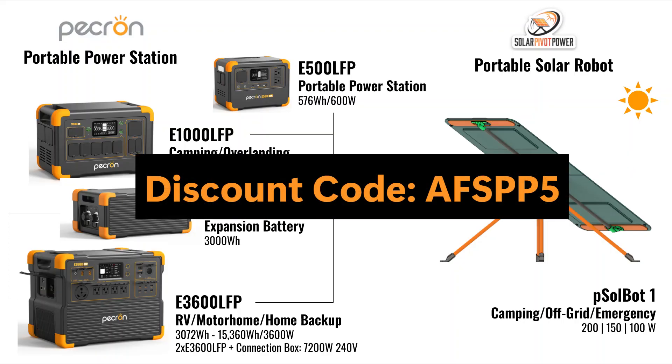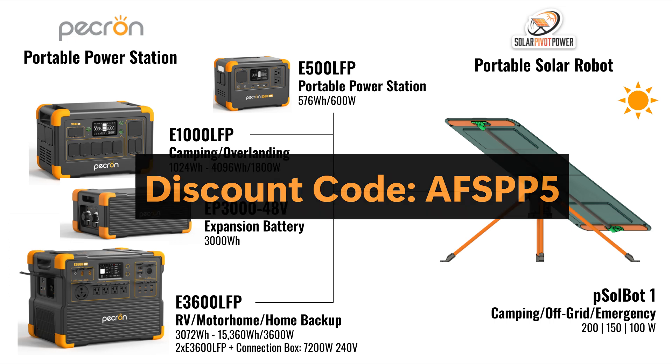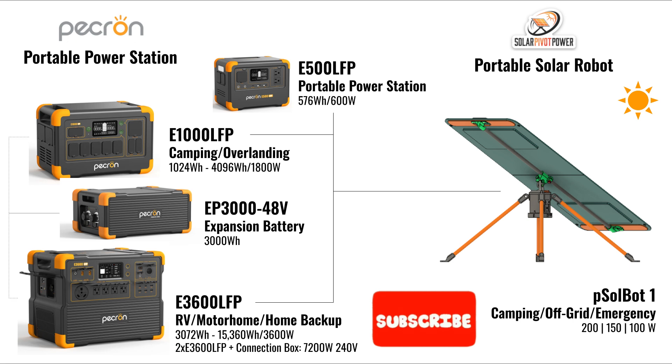Finally, you can get an additional 5% savings on Pekron products by using our discount code. Links are in the description. Thank you for joining. If you like this content, please like and subscribe to our channel. Till next time!